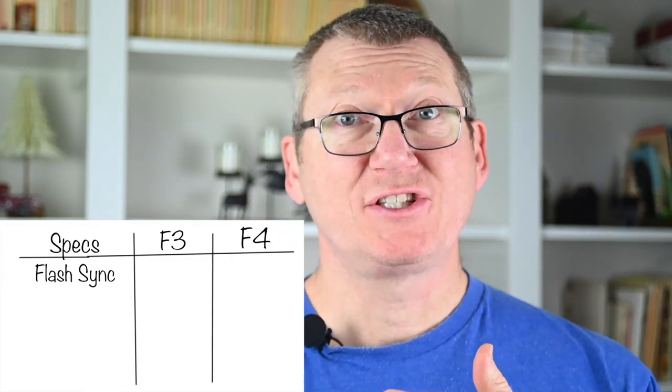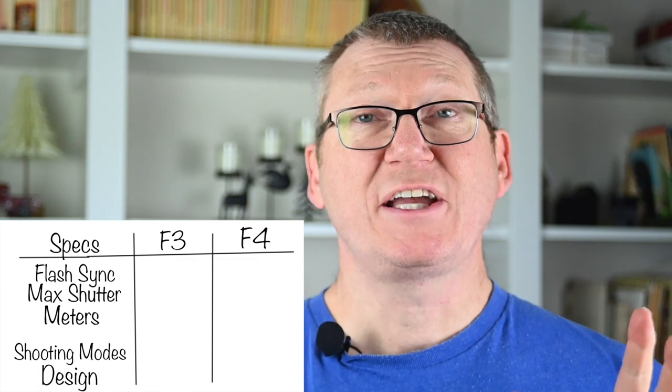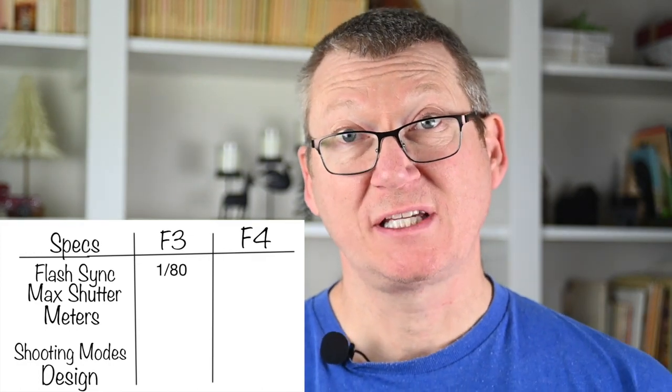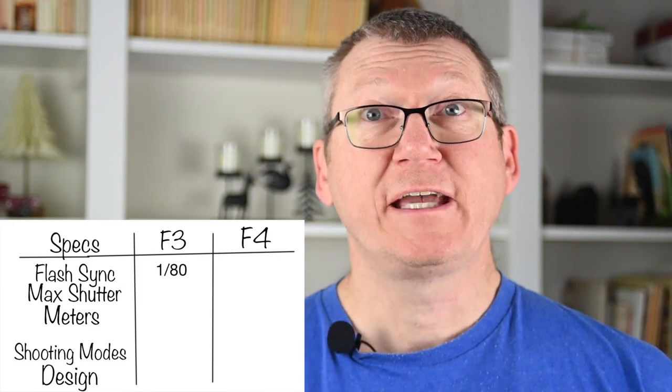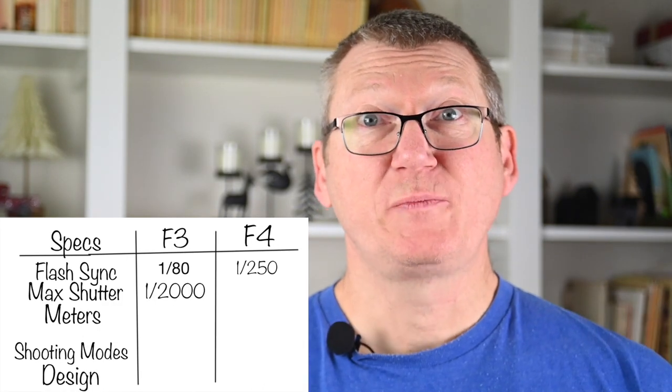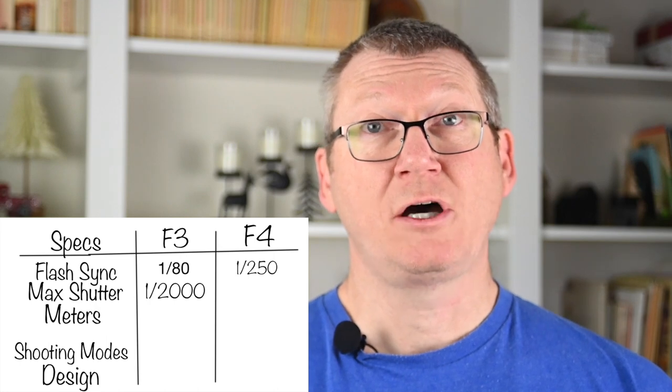Here are some specs to make the case for why the F4 is better than the F3. On flash sync: the F3's max is 1/80th of a second on X, or 1/60th using the shutter speed dial. The F4's max flash sync is 1/250th of a second — a huge advantage. On max shutter speed: the F3 tops out at 1/2000th of a second, while the F4 reaches 1/8000th of a second. Advantage F4 again.